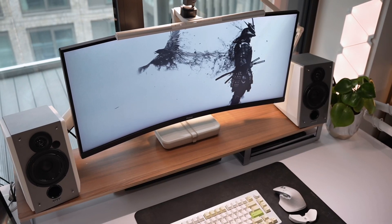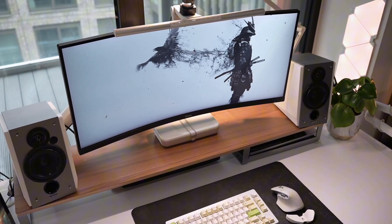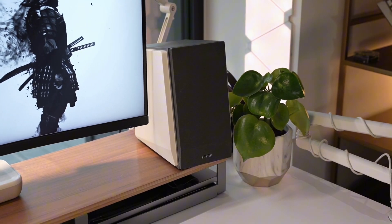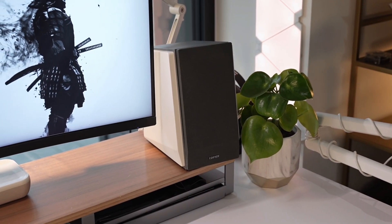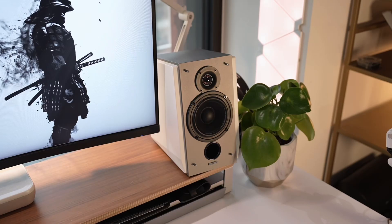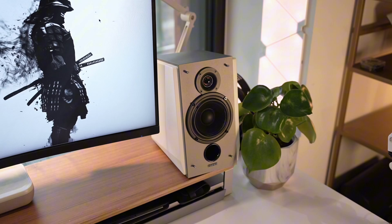Hi everyone, welcome back to J-Setups. Today, we have an interesting set of speakers to explore — the Edifier R1700 Bluetooth speakers. If you're looking for a compact, stylish, and affordable set of speakers, this might be the one for you.